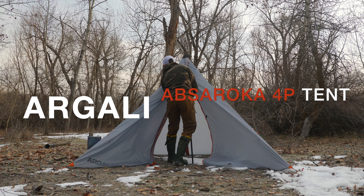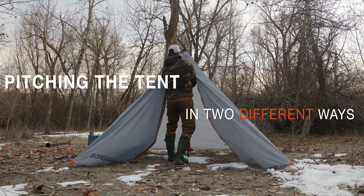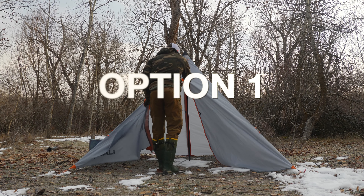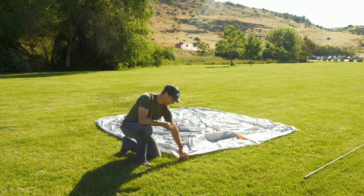First I'm going to show you how to pitch the tent in no-draft mode. This is what you want to do if you don't want any drafts coming in underneath your tent — so if it's a cold windy night, this is how you want to pitch your tent.